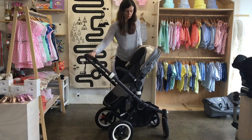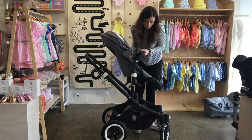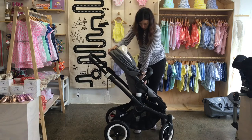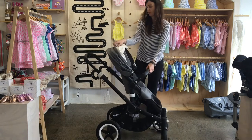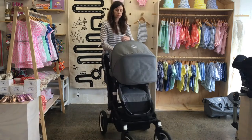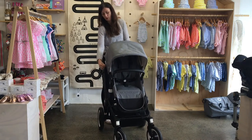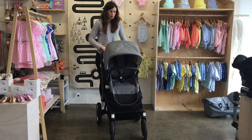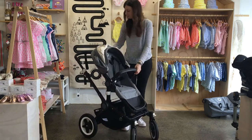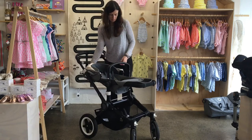To turn the seat around to be facing the world, you just press those white buttons at the side of the seat, lift the seat off, and turn it around. Of course, the seat can also recline facing in this direction.